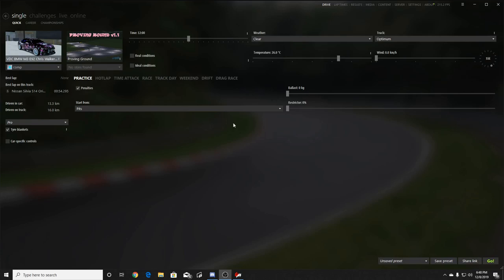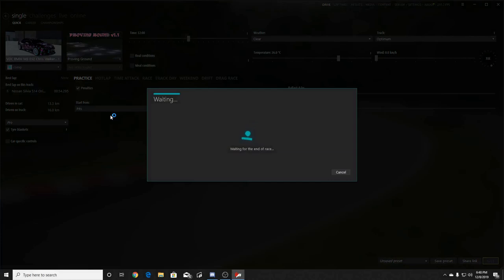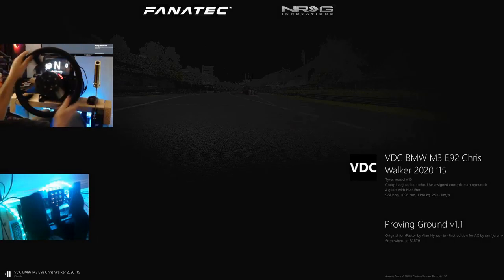We're gonna close Steam — don't need that open right now. We're going to take this to the Proving Ground basic track first, then maybe some VDC car tracks. Let's get to it — heading right into the proving ground and sending it right away. Got the wheel cam and everything turned on.